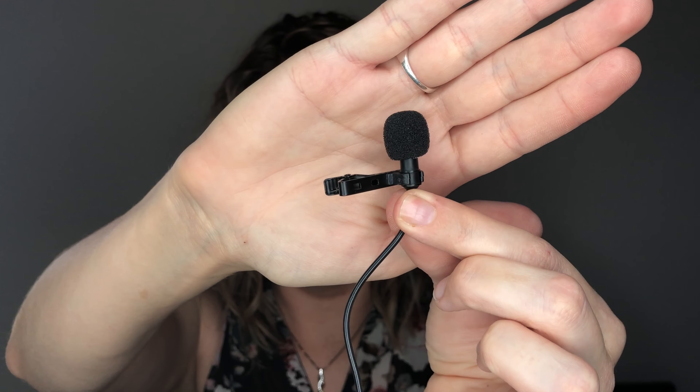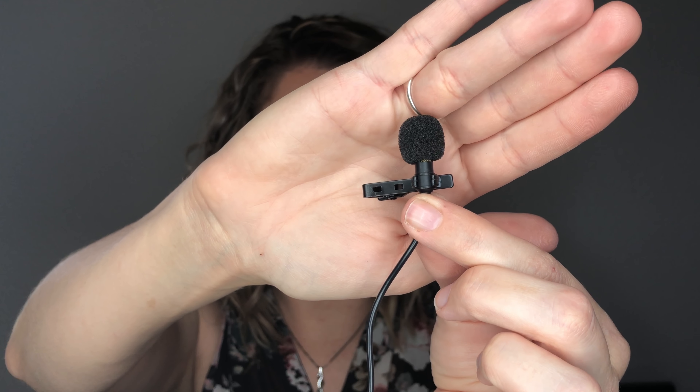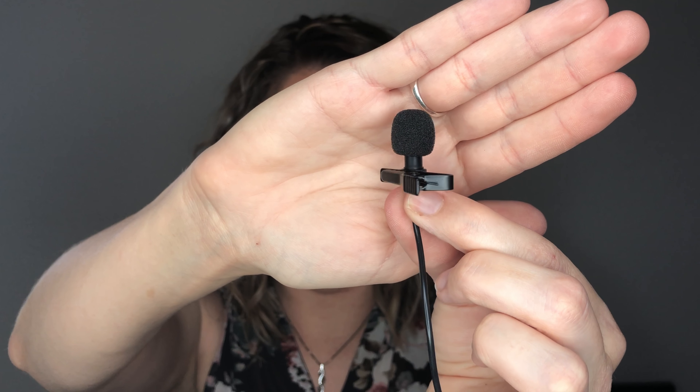You've got the microphone itself and a little clip for your shirt. I've even put a box on my desk and clipped it there so the microphone is close to me but not on my shirt. This one is supposed to be windproof — I haven't tested that myself, but that's what it claims. Then there's the little strap holder and the plug for your phone.